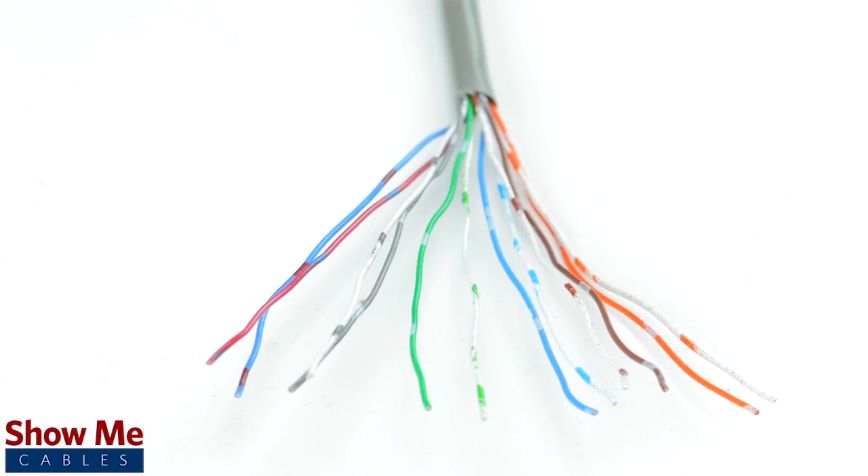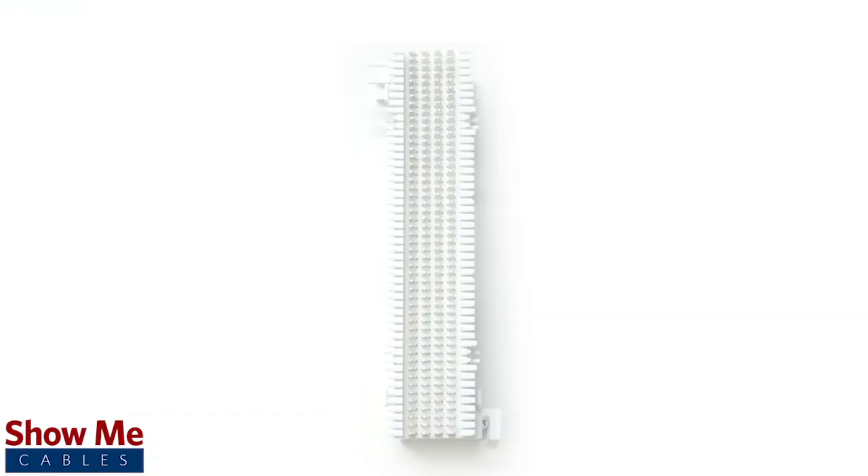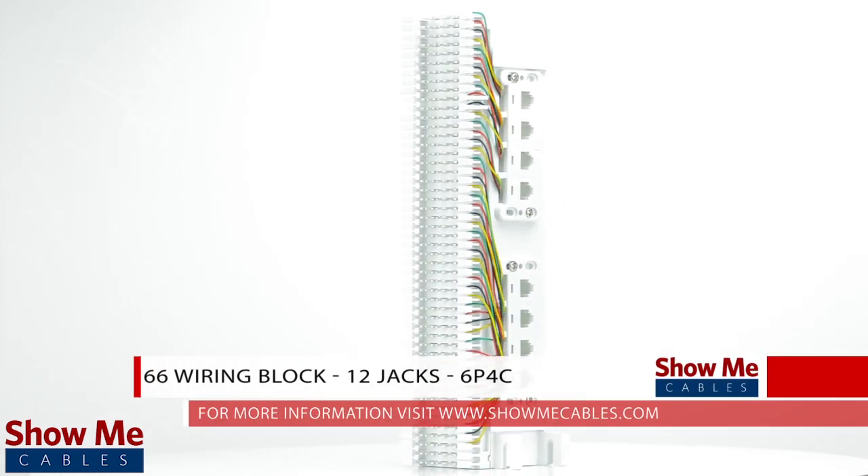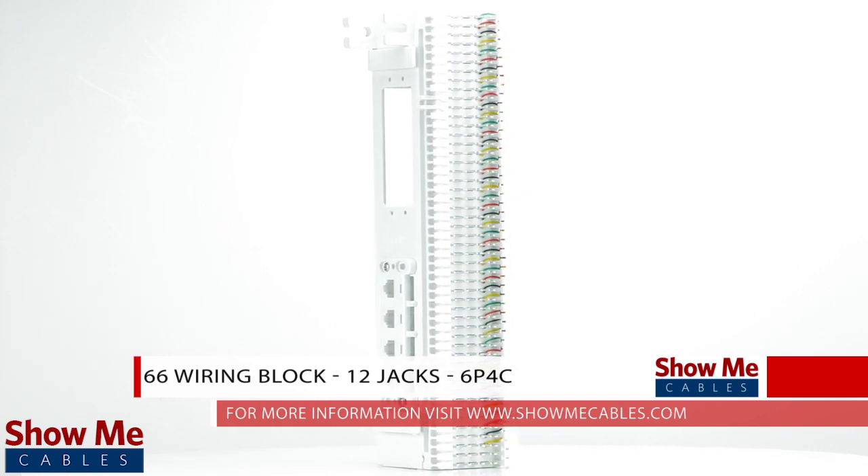Do you need to route your cable throughout your home or office? A 66 block will accept an incoming phone or data line from your service provider and allow you to route the connections to wherever they are needed. Our pre-terminated 66 wiring block will provide you with a clean and professional solution for your wiring needs.